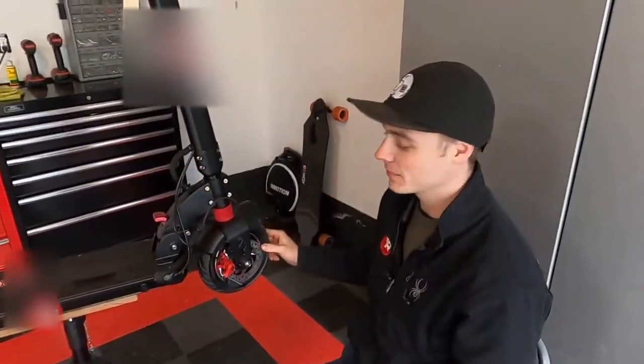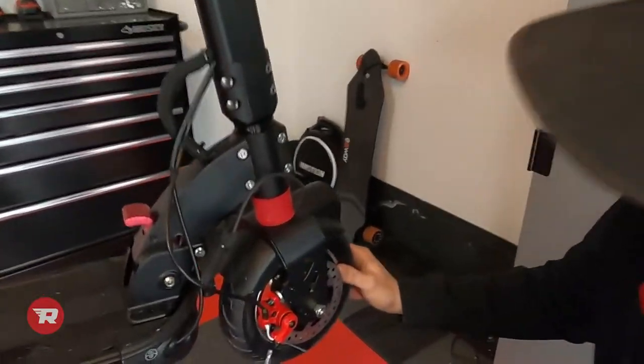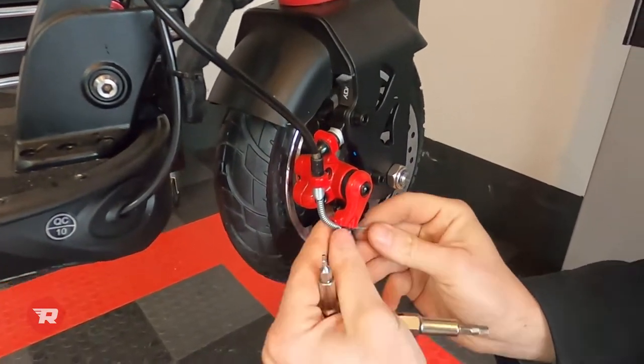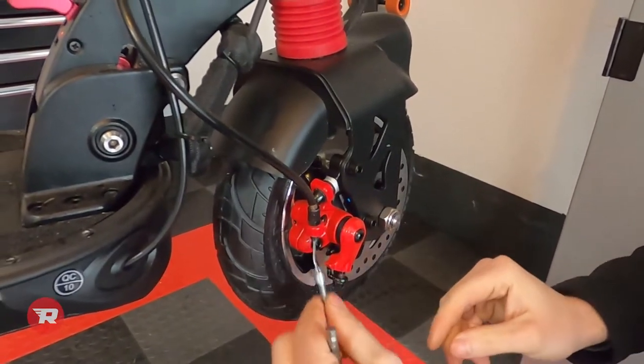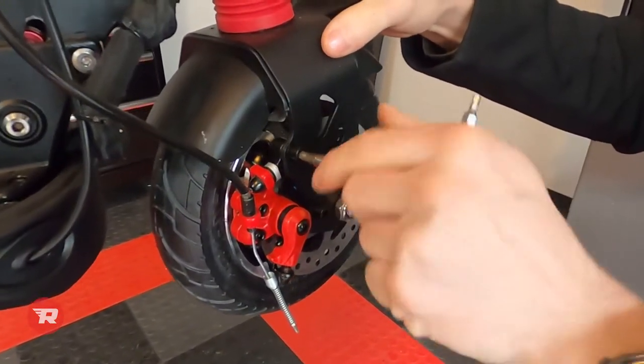We're going to start with the 09 front here — it should be the same procedure for the 010 front. We'll start by taking the cable loose, and then we'll take the two fasteners loose.